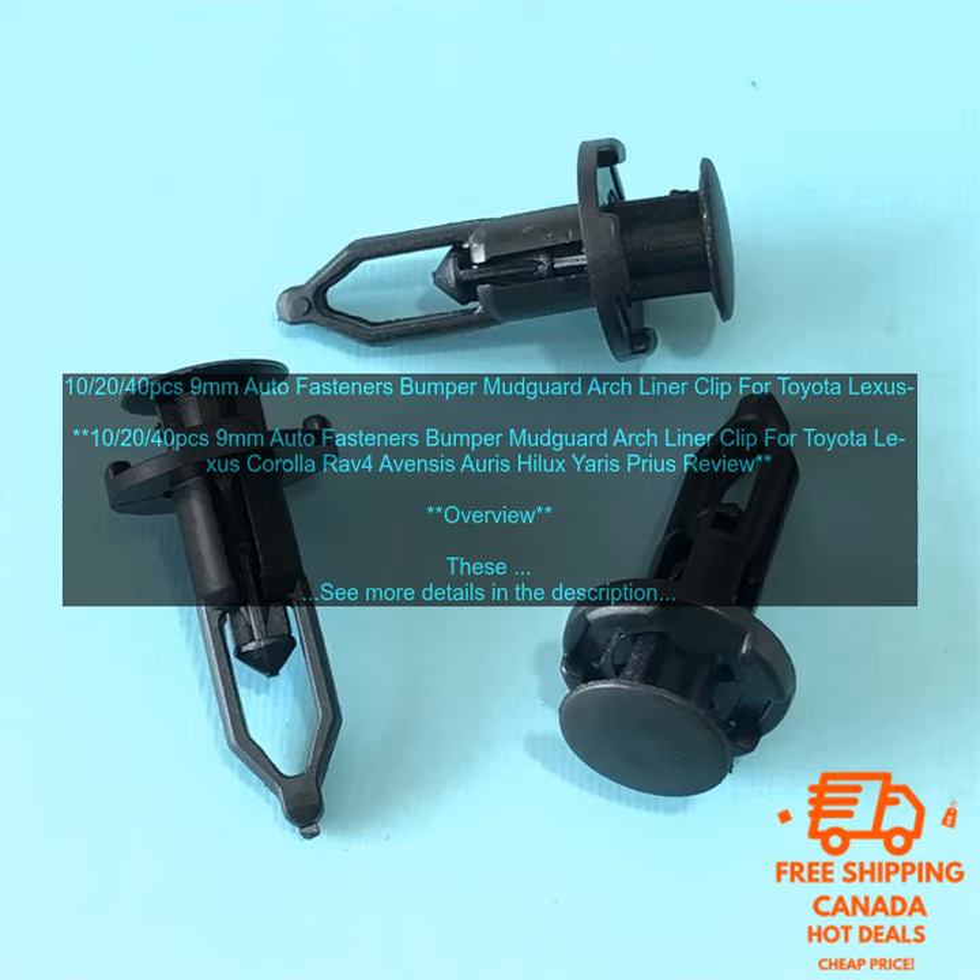40-piece 9mm Auto Fasteners Bumper Mudguard Arch Liner Clip for Toyota Lexus Corolla RAV4, Avensis, Auris, Hilux, Yaris, Prius. Review Overview.